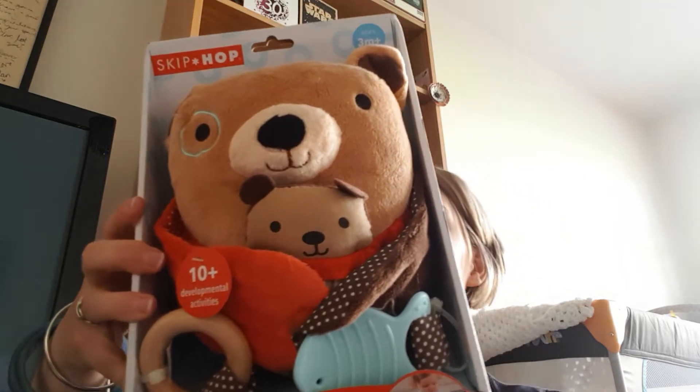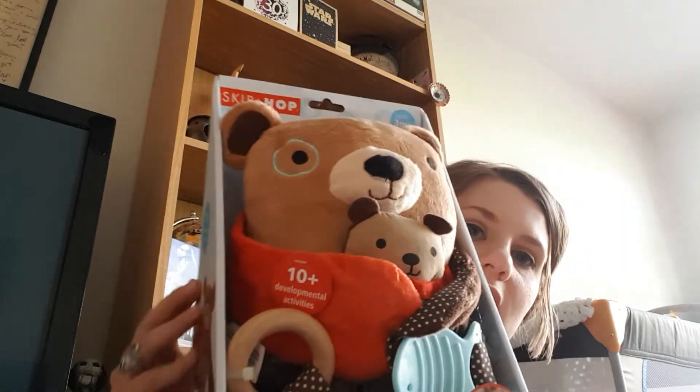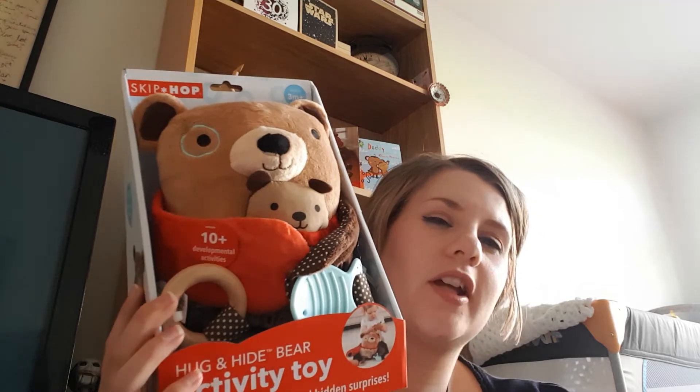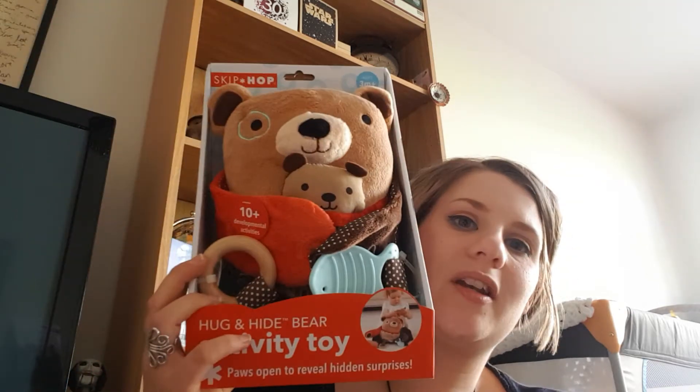The first thing is a Skip Hop Hug and Hide Bear Activity Toy. It has a peekaboo baby squeaker hidden inside its pocket, multi-textures, two tuggable teethers, and opens arms for more fun surprise — so lots of crinkles and 10-plus activities. I love these type of toys. She's got quite a few — a lion, a giraffe, and an elephant. Two of them are Mothercare and one is Mamas & Papas, and she loves them. She's quite fascinated by the little giraffe one. So that will be a nice item to add, and it's gender neutral as well.